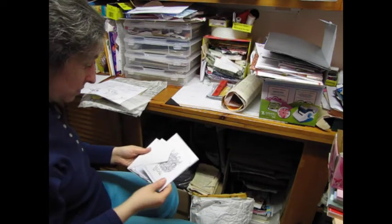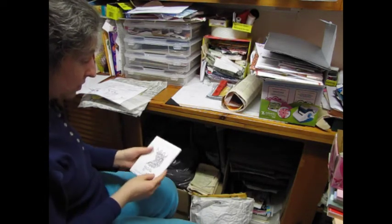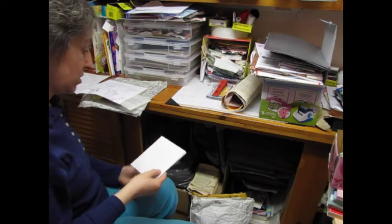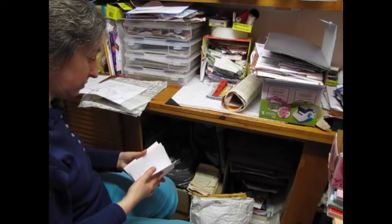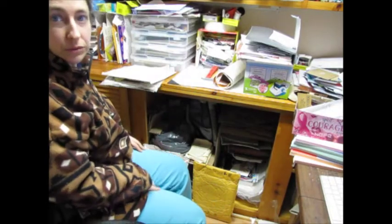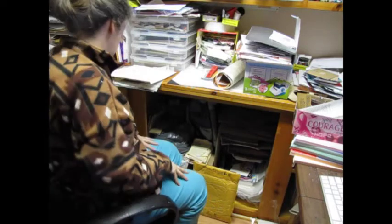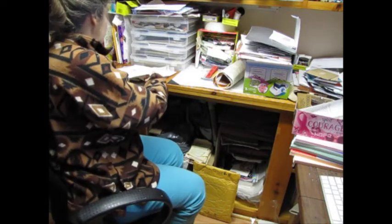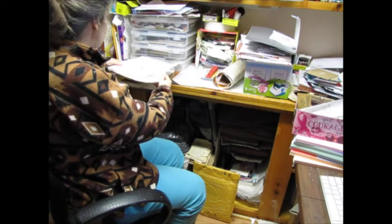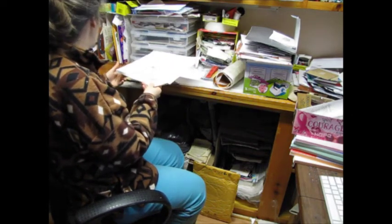These are cards in the making that I didn't really like, so I'm not sure what to do with them. Franklin is home. Okay, Franklin stepped out again.